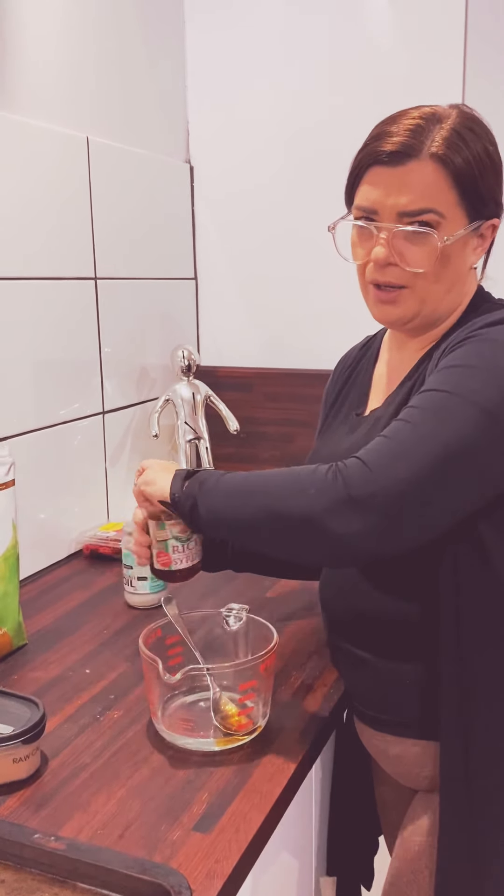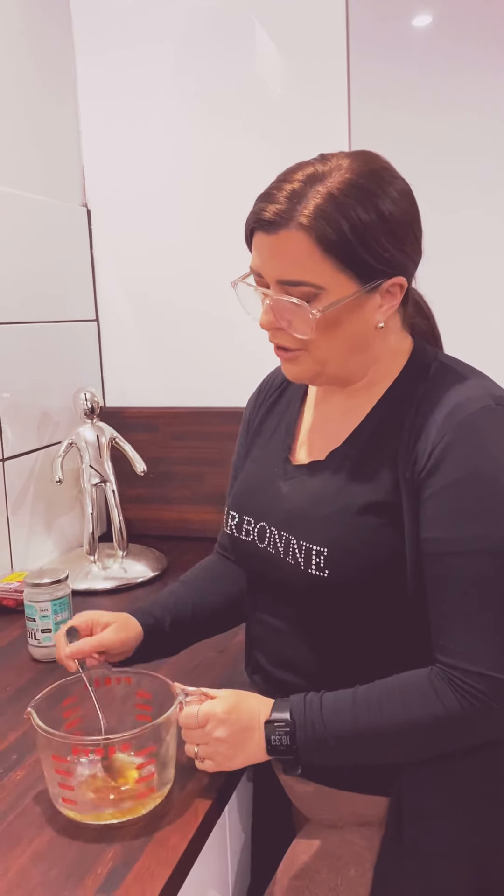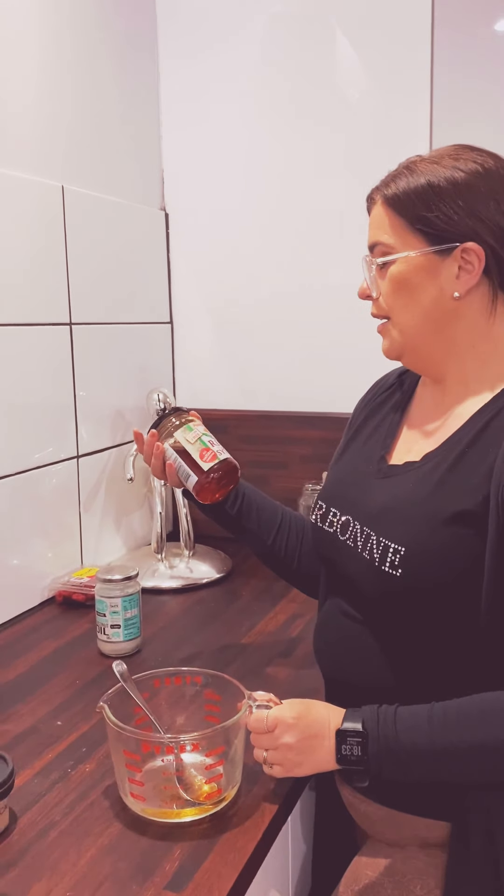I prefer the rice malt syrup. You can also use maple syrup — either or. They come out with stuff like this and say it's healthy — who knows — but I quite like it. It is gluten free and it's an all natural sweetener.